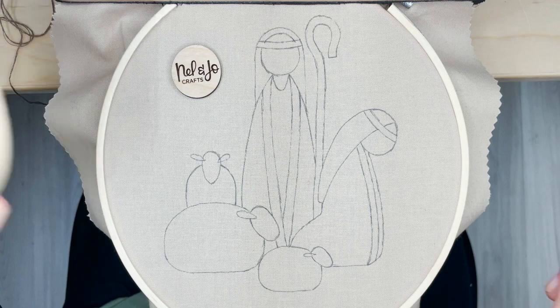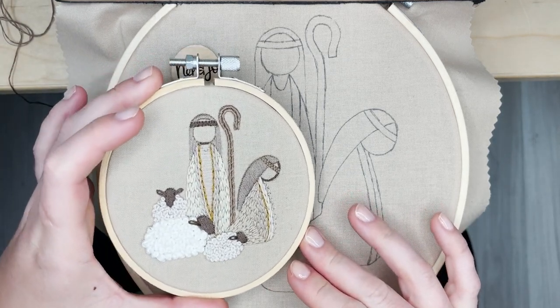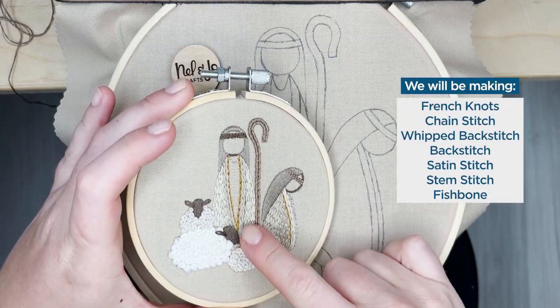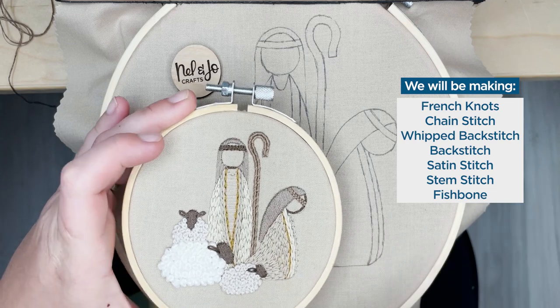We're going to be making the larger version of this cute little shepherd's hoop. We're going to be learning several different stitches here: some French knots, chain stitch, backstitch, whip backstitch, satin stitch - lots of fun stuff.